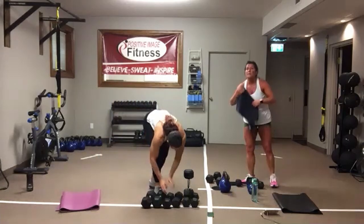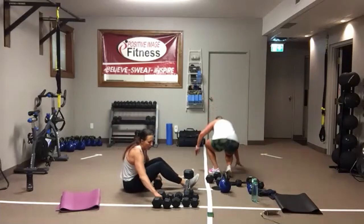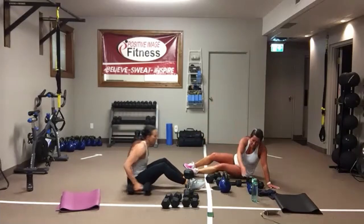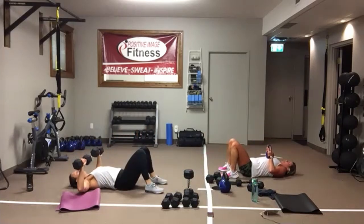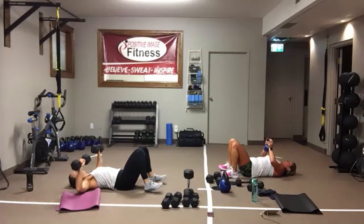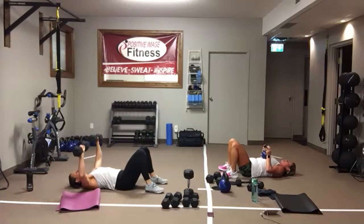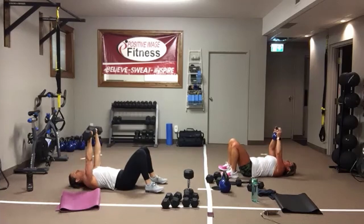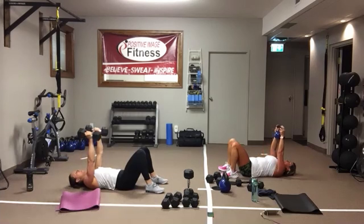Back to the top — chest press. Dumbbells or kettlebells. Feet on the floor, keep that lower back nice and tight against the floor. Press up, arms come out like goal posts if you've got dumbbells. Keep your feet engaged on the floor, core nice and tight. Focus on shoulder blades coming apart as you press up, then let them relax. And we're resting.